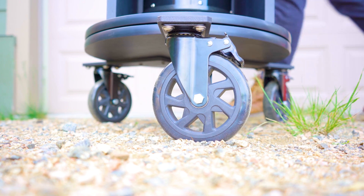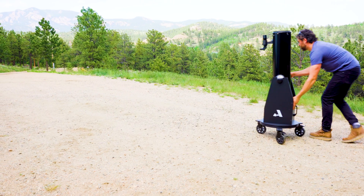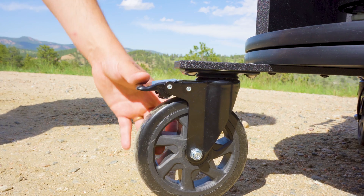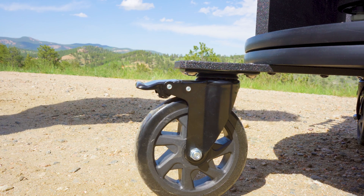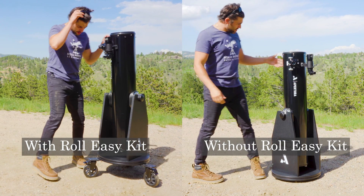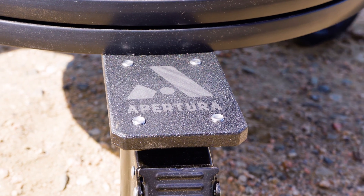It significantly increases the ergonomics and portability of your Dobsonian. You can keep it set up in your garage and when you're ready to view, just simply roll it out into your driveway. All three wheels have a locking mechanism which increases stability when you're finished rolling it out. It also increases the height of the eyepiece so you're not bending over and viewing at awkward angles. The CNC machined mounting bars that hold the actual wheels to the bottom of the Dobsonian base play a critical role in the stability of the kit, and we are proud to say that these are made in the USA, specifically New York.